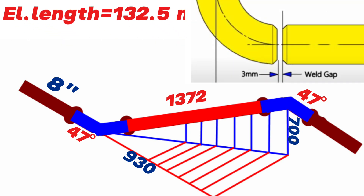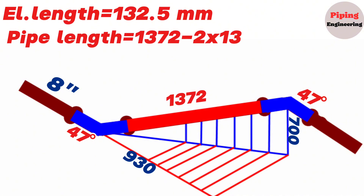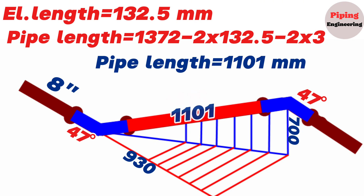Also, during fit-up there should be a gap of about 3 millimeters between the pipe and elbows to be welded. We should take these gaps into account when calculating the length of the red color pipe section. The pipe section length equals the total center-to-center distance of 1372 millimeters, minus 2 times the elbow length of 132.5 millimeters, minus 2 times the 3 millimeter gap for welding. The red pipe section length equals 1101 millimeters.